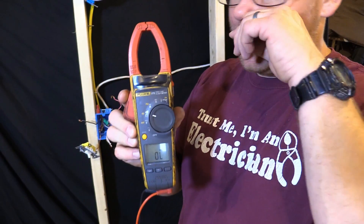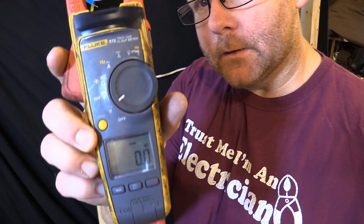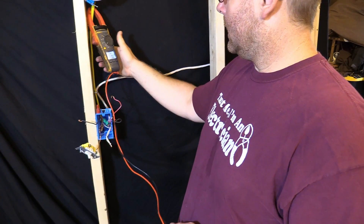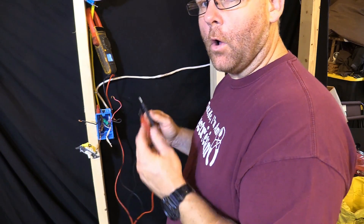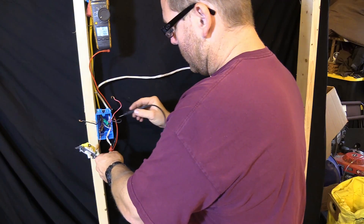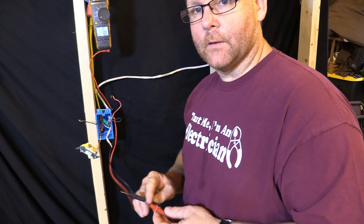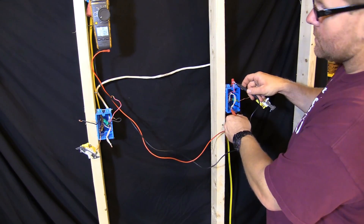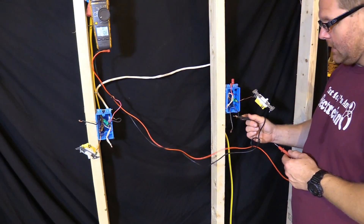With your meter on AC volts, we're gonna go ahead and check. We want to touch one lead to the white wire since we know that's neutral, and then check each wire. We have no volts there. Let's move to the next switch — we'll go back to the neutral. Try this wire — nothing. Try this wire — nothing. Try this wire — 122 volts! So we know that right there is our hot.